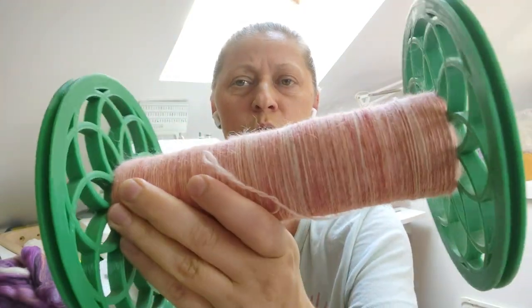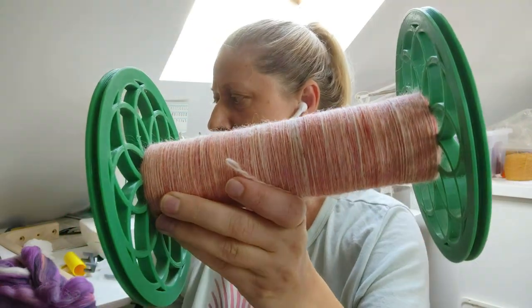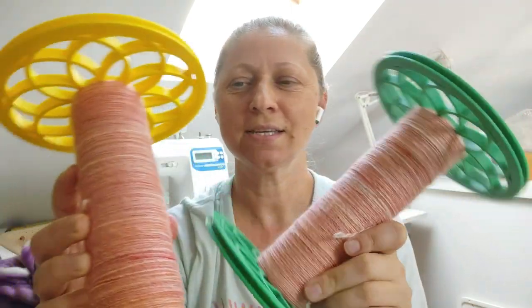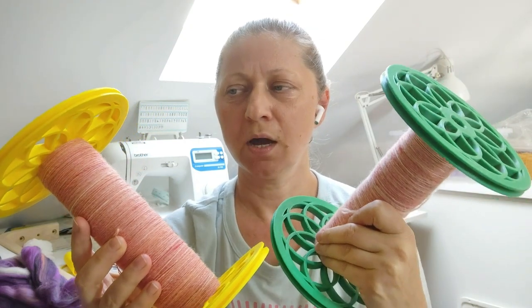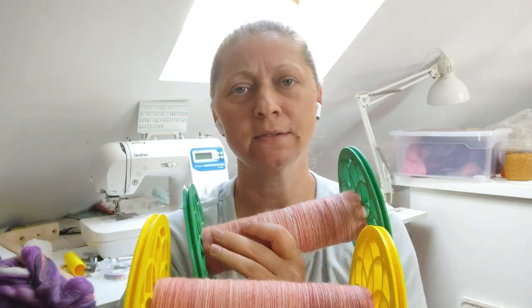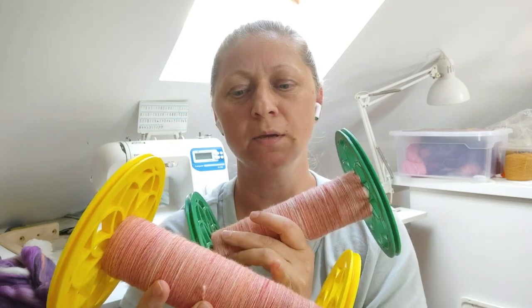If you saw my second day video, I started spinning to finalize a spinning project for a cardigan by Sari Norland, which was BFL that I blended on my hackle. There were four bundles left to spin, so I divided them — two I spun into a bobbin and transferred to this. You can see them here on my giant bobbins — those are my singles, transferred.